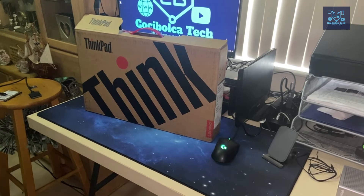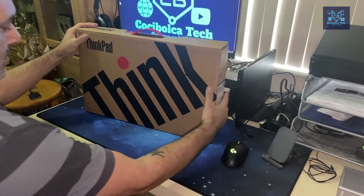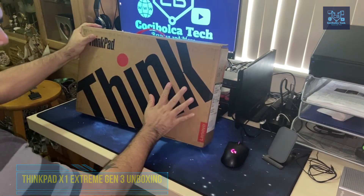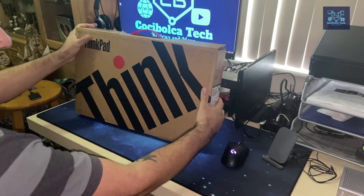Hello YouTubers! Today I'm gonna be doing the unboxing video of the ThinkPad X1 Extreme Generation 3. This is the latest model released at the end of 2020.